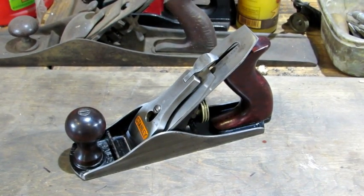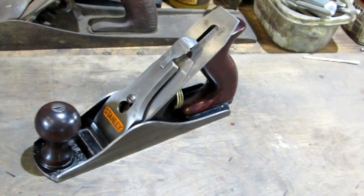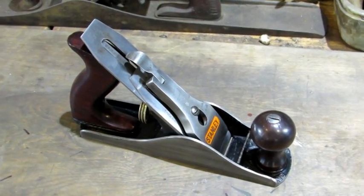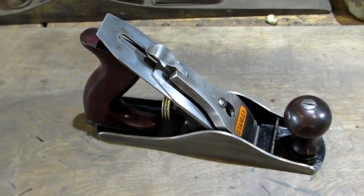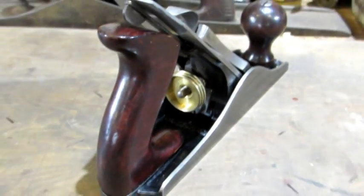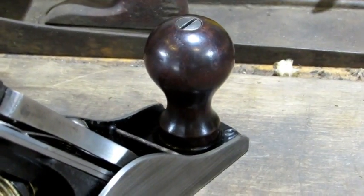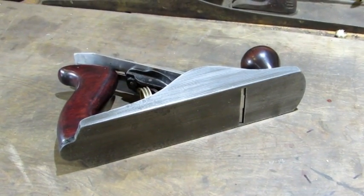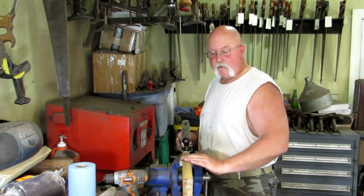There she is, all put back together and ready for a new home. It's definitely a nice-looking number three. It's in the early end of the war production years, so the bolts to hold the tote and knob in place don't have the brass nuts on them — it's all just solid steel. The wannabe rosewood tote and knobs look pretty good; you'd be hard-pressed to tell that they're not rosewood.